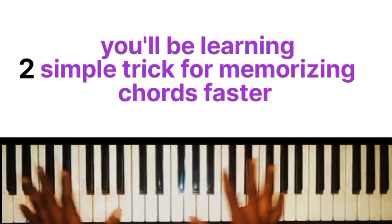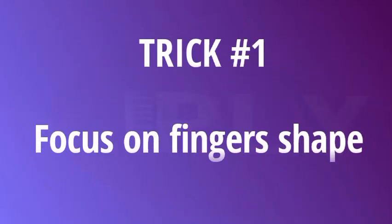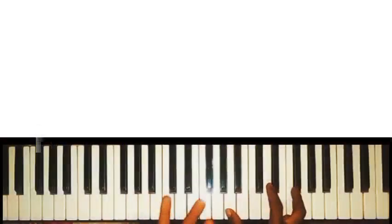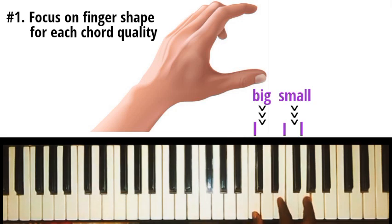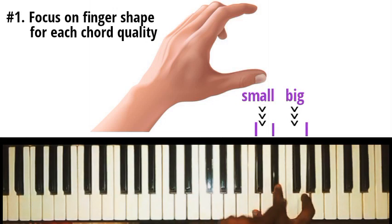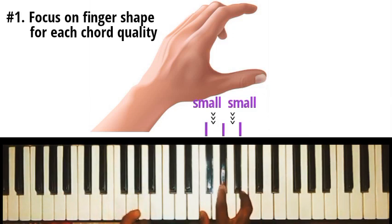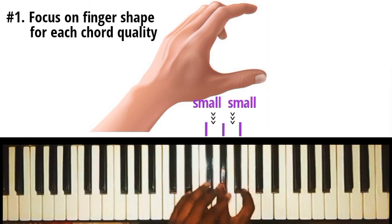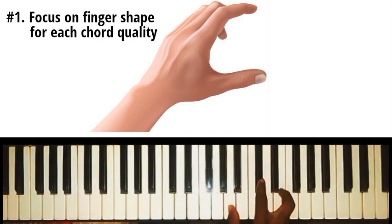That's why I'm making this video — to show you an easy trick that can help you identify chords without thinking much. So the first trick is actually focusing more on the finger shape or framework your hand tends to take for each unique chord type. For a major chord there's a unique shape or measurement our fingers tend to take; for a minor chord there's a unique shape our fingers tend to take; and the same thing applies for a diminished chord. You need to memorize the finger shape or spacing for each chord quality.